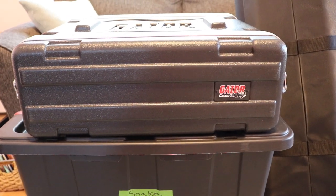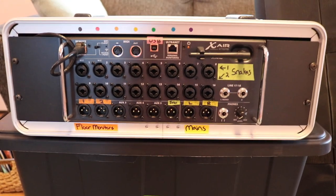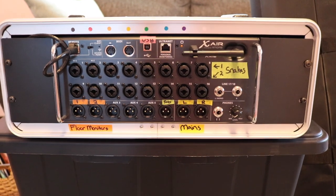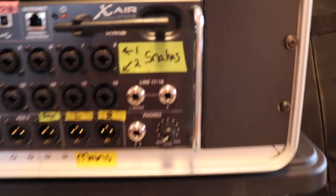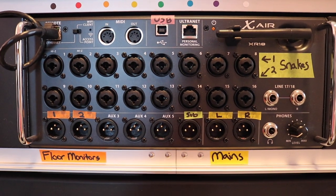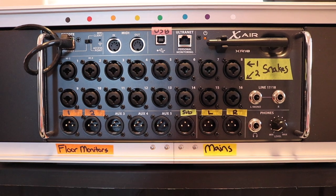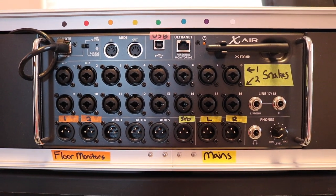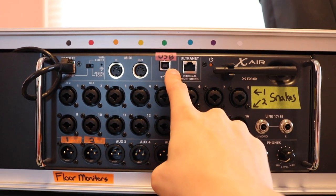And I have my interface, which is the Behringer XR18 loaded into a Gator Cases three-space rack. This is probably my favorite piece of gear of all time. The amount of things you can do with the Behringer XR18 is insane — you could run a PA with it, you could record up to 16 channels of mic preamps and an additional two channels with external mic preamps, and you also have eight outputs. In this case, Alden Media is running the show and I'm just stealing a couple of lines from the vocals and recording all of the instruments. All I have to do is connect a USB cable to my laptop and it's plug and play.